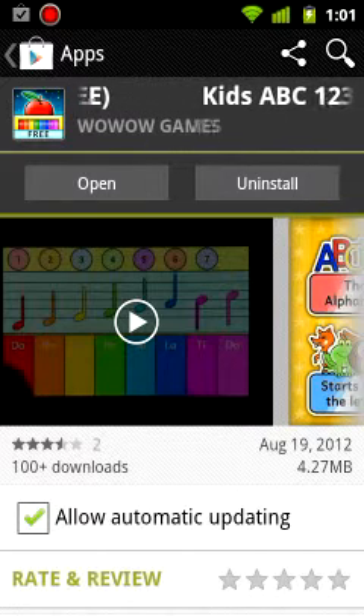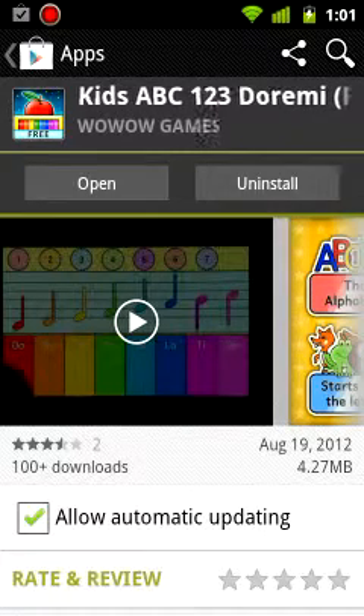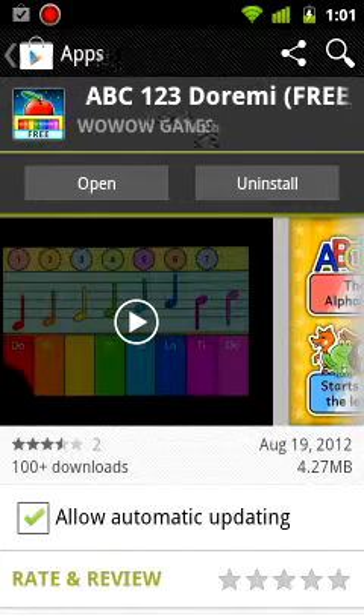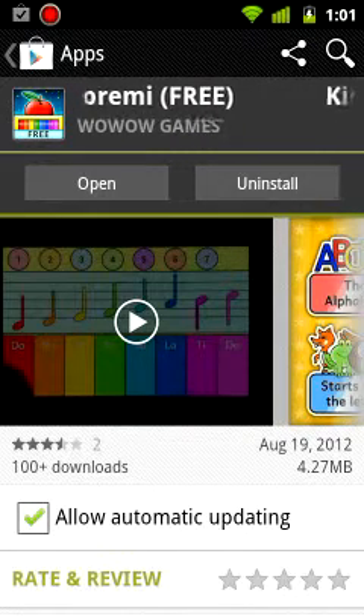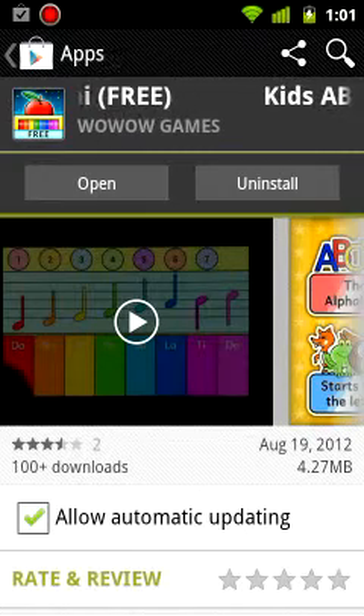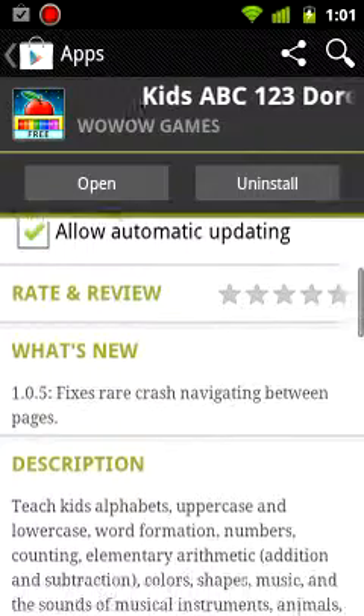I'm the first to admit that I let my kids this summer watch YouTube all day long on their phones. And when it comes for me to help them sharpen their skills scholastically, they have books, but they don't have any games. So I'm curious about this one.